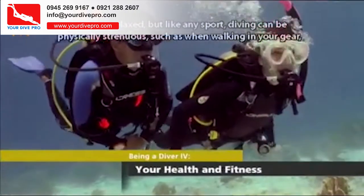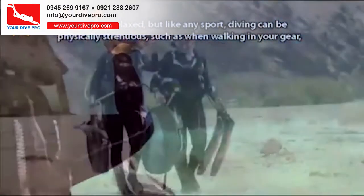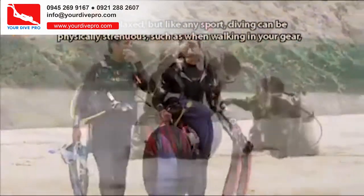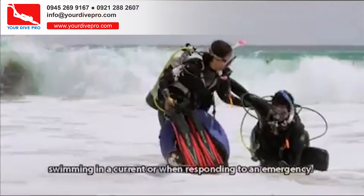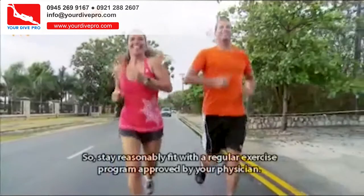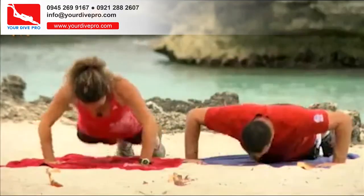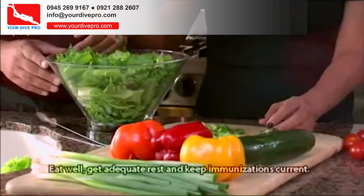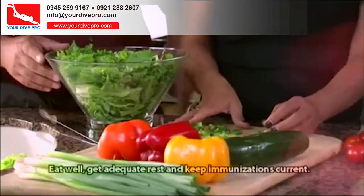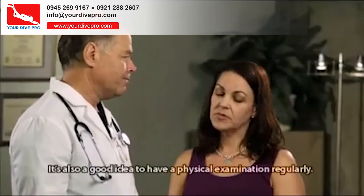You dive relaxed, but like any sport, diving can be physically strenuous — such as when walking in your gear, swimming in a current, or when responding to an emergency. So stay reasonably fit with a regular exercise program approved by your physician. Eat well, get adequate rest, and keep immunizations current. It's also a good idea to have a physical examination regularly.